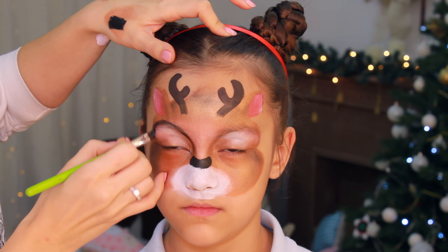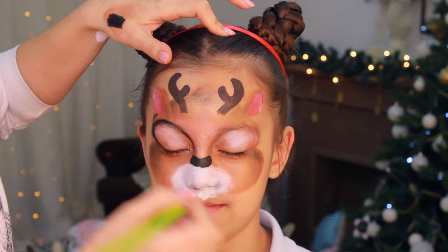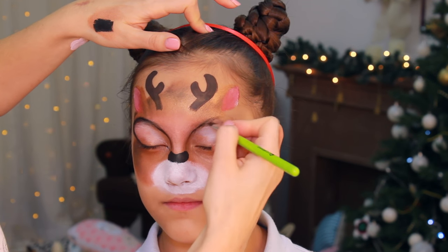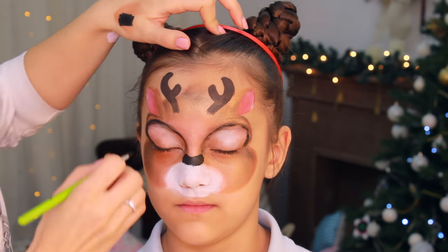I'm using the same filbert brush that I used for painting the nose, and the paint in this brush is quite dry, which means that I can trace really soft lines with it and create a realistic fur effect.